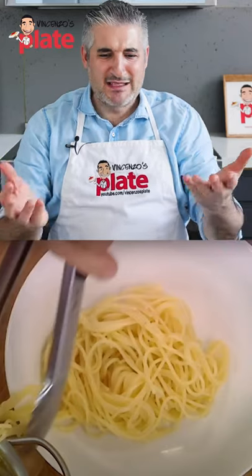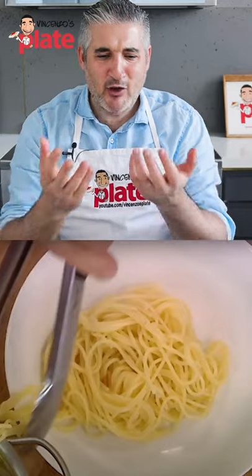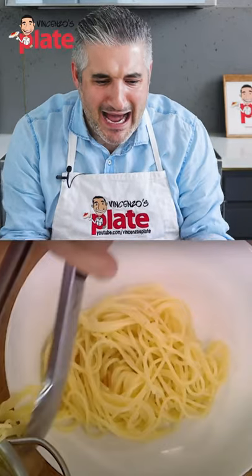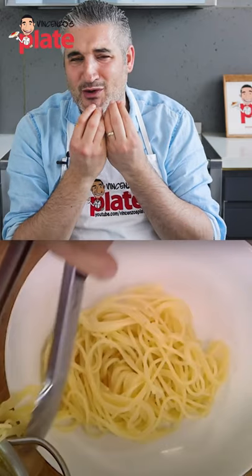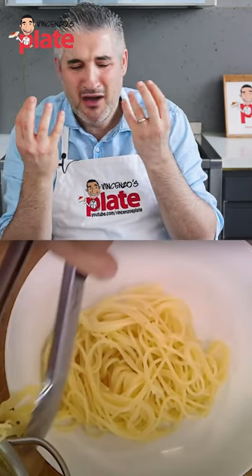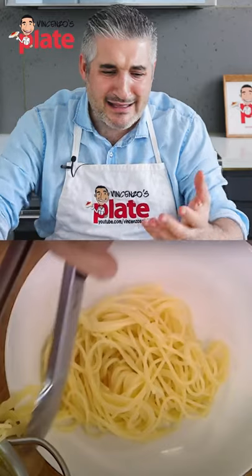Look how dry — this pasta died. You have to bring it back to life. It died. There's nothing left in there. The pasta is saying to you, don't use me anymore. Cook it in the packet. It's gone.